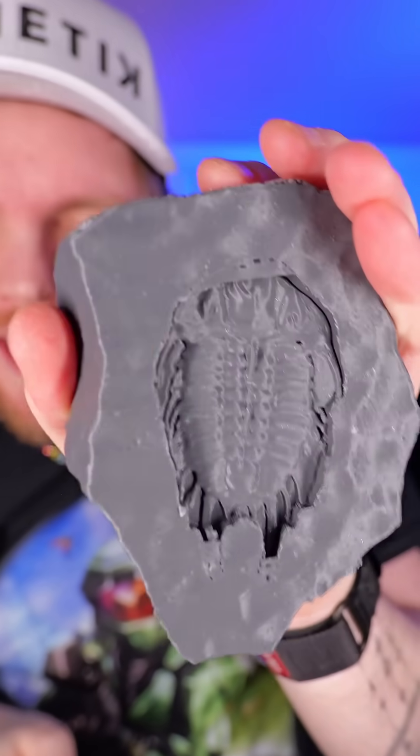I don't really have excavation tools, but we're just going to get into this. It's supposed to break apart to really get this opened up — but look at that, that's so cool! This would be really fun with like a little hammer and some chisels or something.